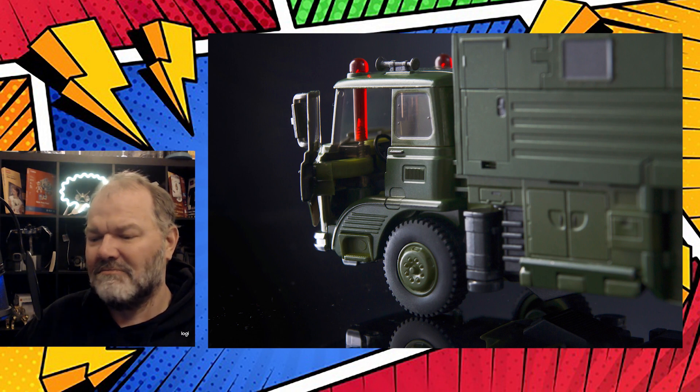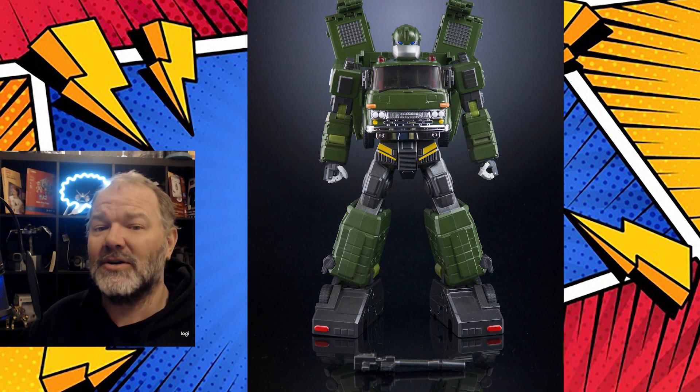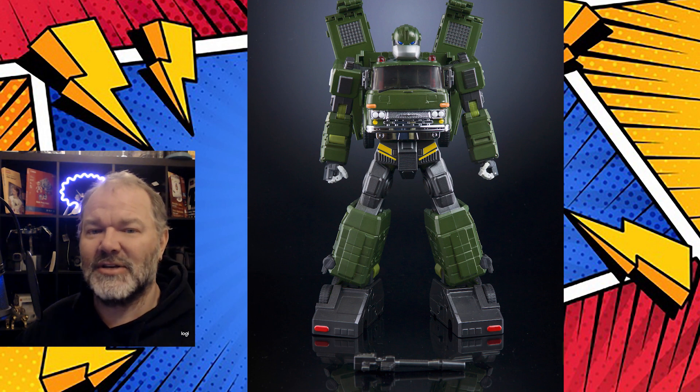That's what we have from X-Transbots, coming out at the end of March. Get ready to purchase yours as quickly as you can if you're looking to add this interesting addition to your masterpiece collection. That's all for me — get ready to get yours. This is the Comic Relief Crusader; I'll talk to you soon with another X-Transbots reveal.